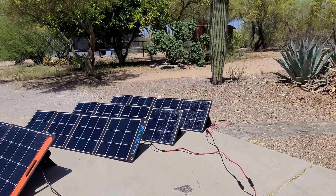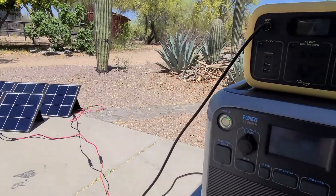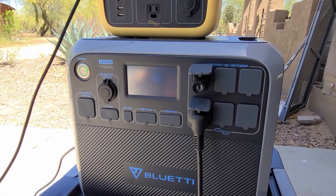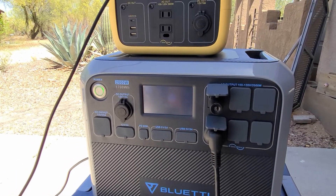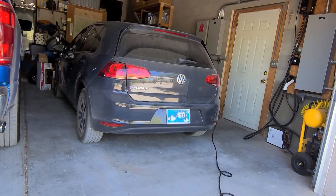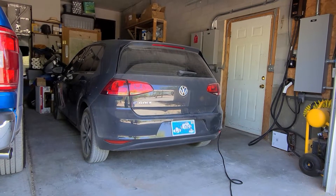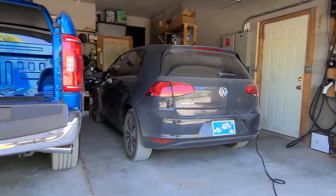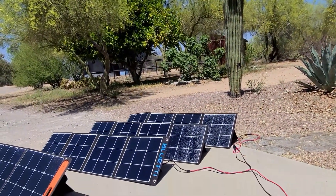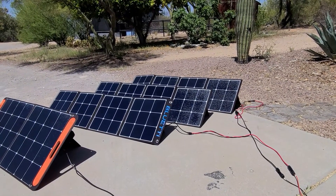So what have we learned? We've learned that if the AC200 were full, it would have charged that 2016 e-Golf with about eight and a half miles in about 50 minutes, as long as we had it hooked up to these three Bluetti AC120Ps and decent sunshine.